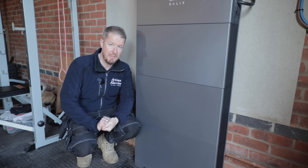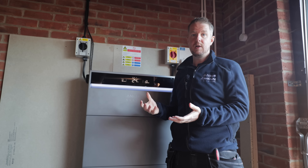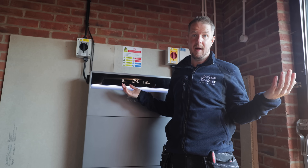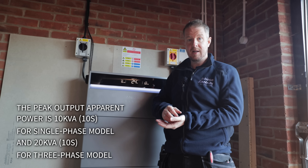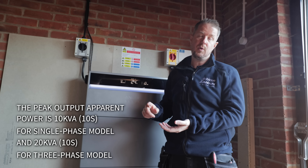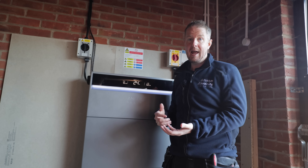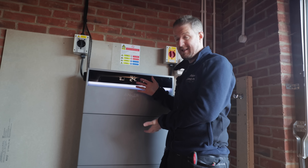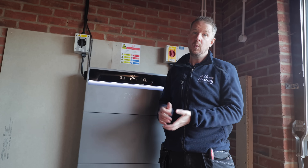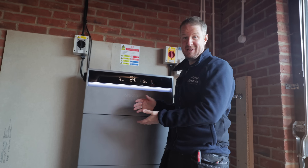This system can also be used as a fully off-grid system. In off-grid situations you need to cope with sudden spikes in load, and this system can handle up to 20 kVA of inductive load — for example if a motor switches on and spikes the load — for up to 10 seconds. That makes it viable for completely off-grid use, such as a log cabin in a remote location.